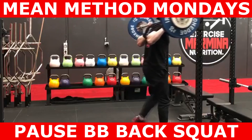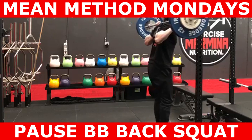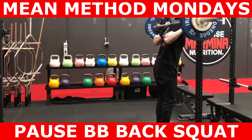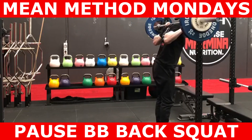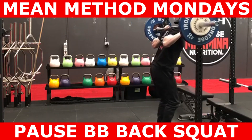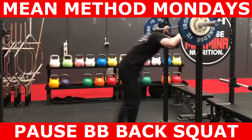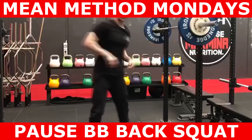Once you've completed the desired number of reps, just walk the bar into the rack safely. Thanks for watching that episode of Method Mondays. If there are exercises you need help with, leave them in the comment section below. For coaching inquiries, DM us or email info at marmina.com.au. Speak to you guys in the next video.